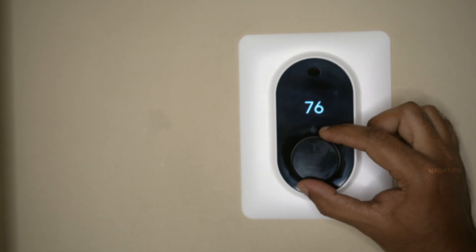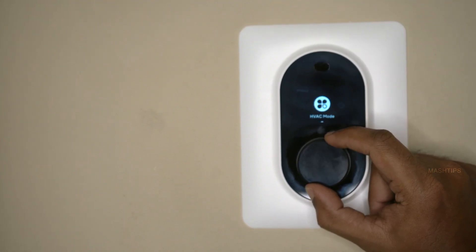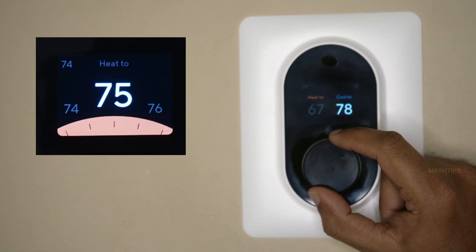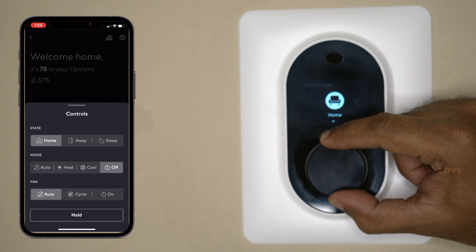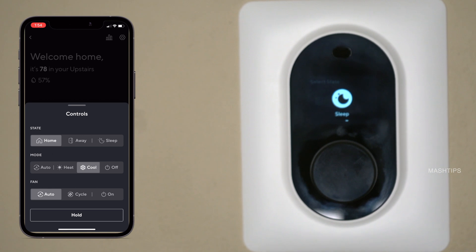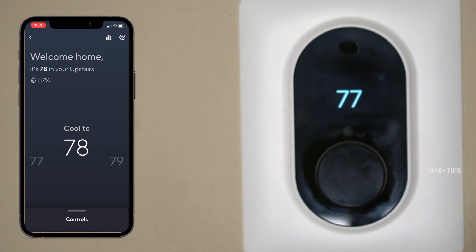The WISE thermostat is up now. Here is the current temperature — 70 degrees. This is the knob: if you press down, that selects the current menu. You can rotate the knob to go through the menu and other settings. If you just turn right or left, you can select the heat temperature or the cool-to temperature, then press it to adjust the temperature. There are a couple of modes you can set like home, away, or sleep modes, and the temperature will automatically adjust according to these modes. You can set those temperatures on your mobile app, and the thermostat will follow those settings.